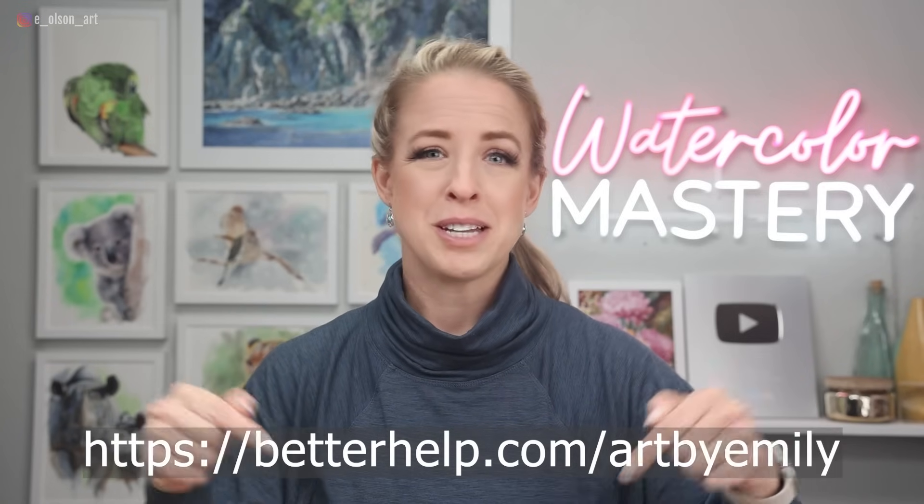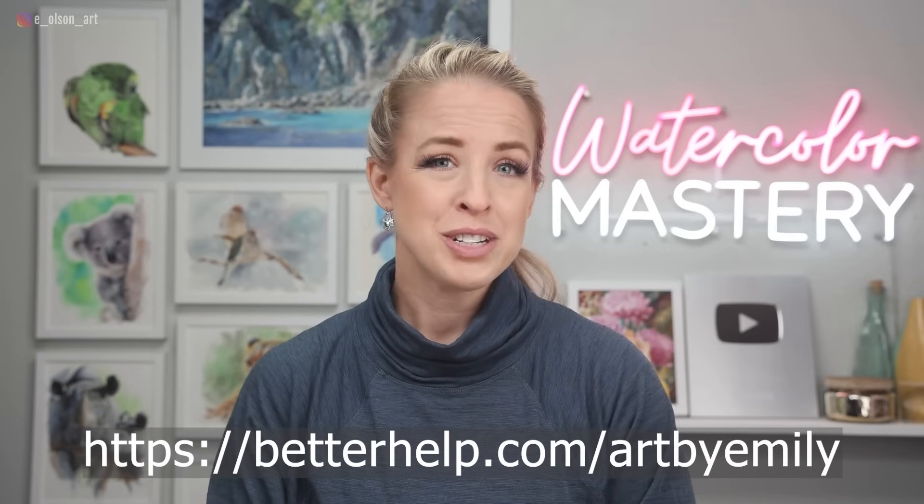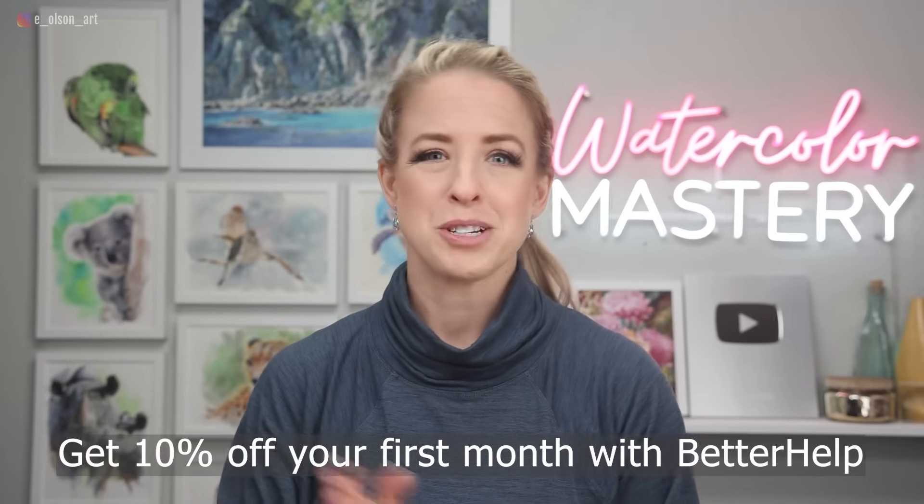Click the link in the description or visit betterhelp.com/artbyemily. Clicking that link not only supports this channel, but it also gets you 10% off your first month of BetterHelp, so you can connect with a therapist and see if it helps you.